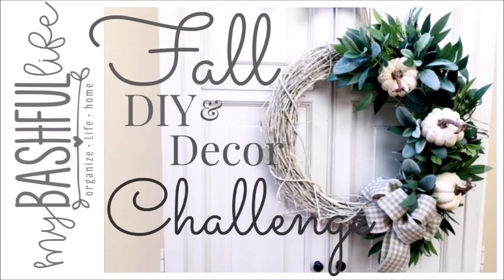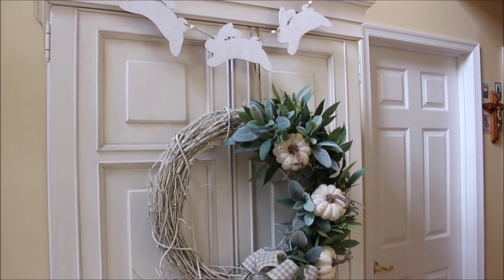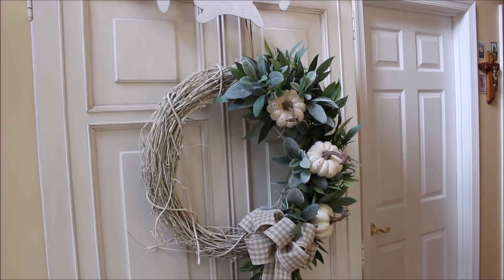Hey everybody, it's Mickey from mybasketlife.com. In this video I am participating with the DIY Mommy and her fall decor and DIY challenge. In this challenge we are to share how we have decorated for fall and all the little DIYs that we've done along the way. This year I wanted to use pale greens, whites, and tan to reflect the fall season.